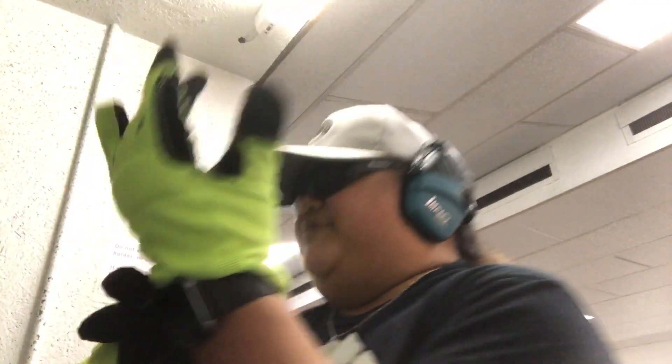We are on the range, so excuse the range fire. Got ears on — I love electronic ear protection. And I'm putting on my shooting gloves. I want to see if there's enough room to wear gloves with this revolver, and I think there is.